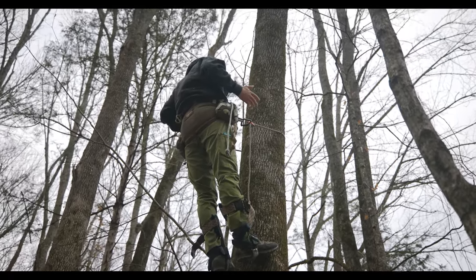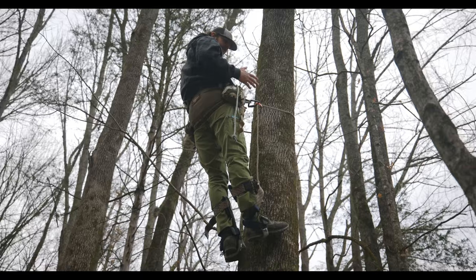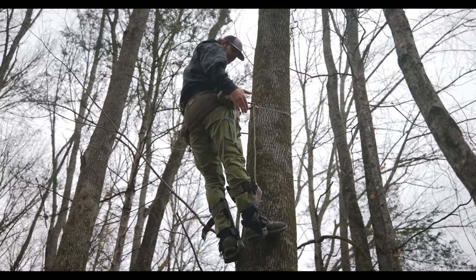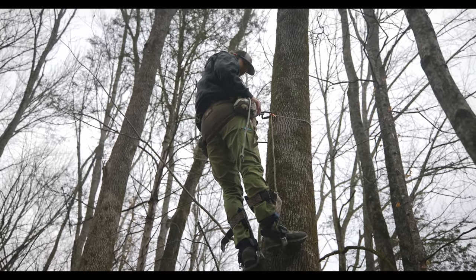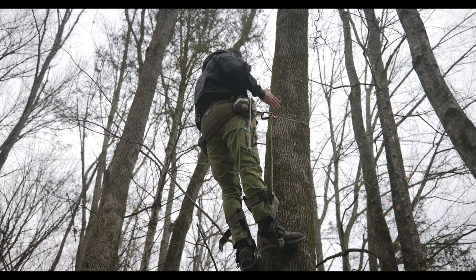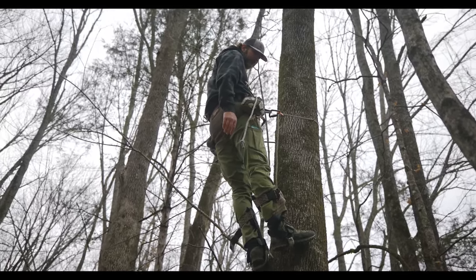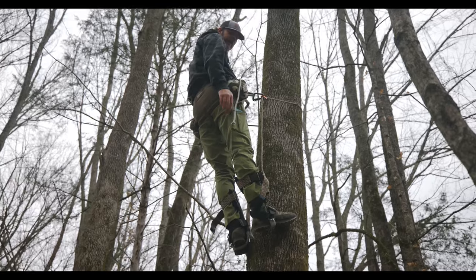Here's where I'm at — standing in the tree on spurs. I do not recommend using these to hunt this way, as far as using this as your stationary platform. I don't suggest that at all. I've heard of guys doing it. I'm comfortable and my feet are not hurting, but over a period of time the buckle around my calves will bite in depending on the angle. There's not really a fix for it. I'm going to show you how I come down, then go back up, attach my platform, and show how to take the spurs off when actually hunting out of the saddle.